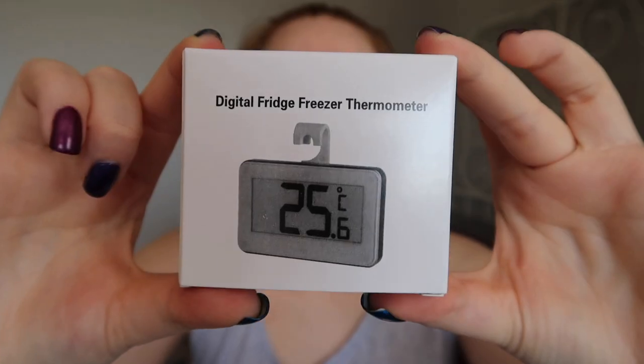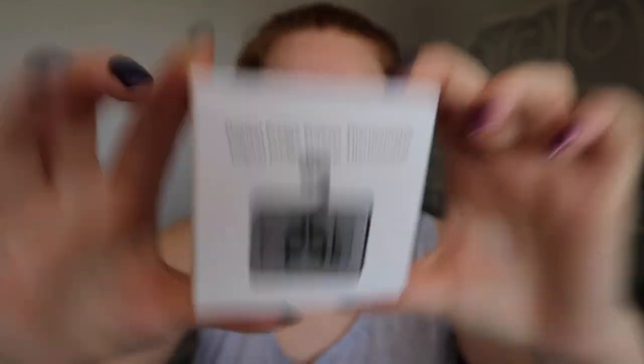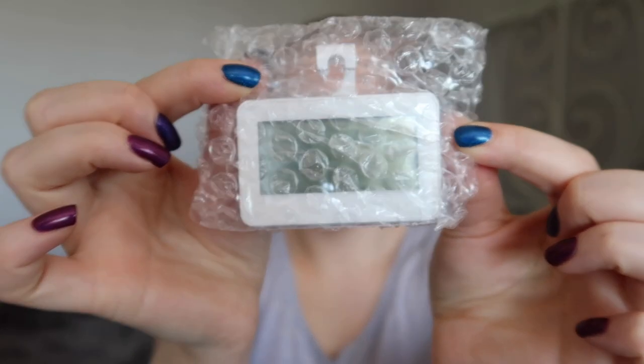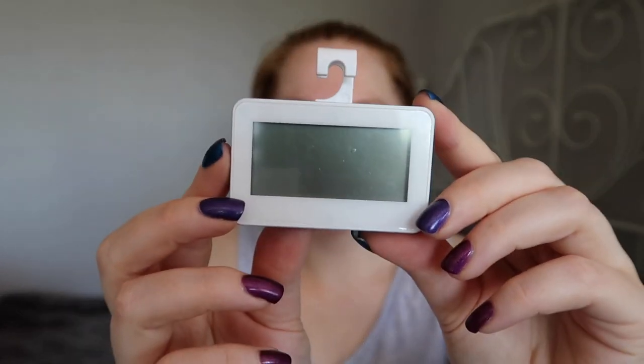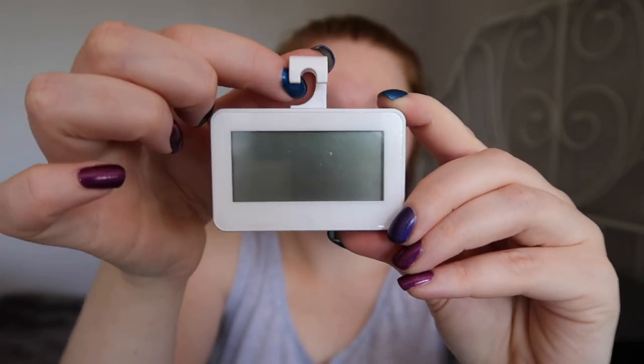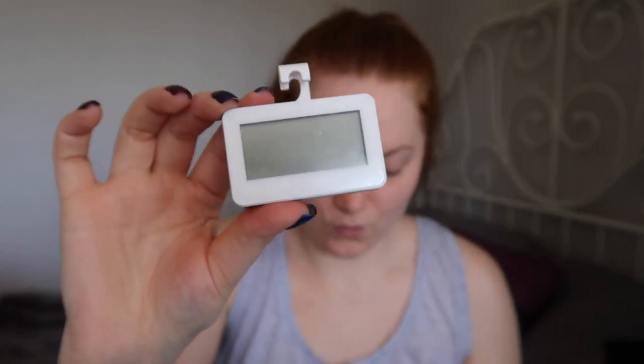Next up, also from Amazon, are these digital fridge freezer thermometers. I've already used one - I've put one in the detail just to check, but people use these as cage thermometers. It just looks like this with a little screen, and it has a little hook on here which is what I've used to attach it to the cage. I thought I'd grab a couple so I could keep an eye on the temperatures in my cages. I bought them as a two pack and they were £8.99.